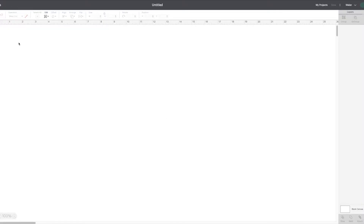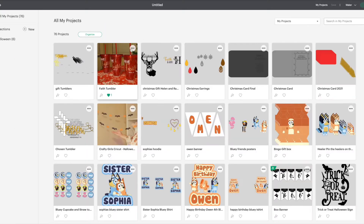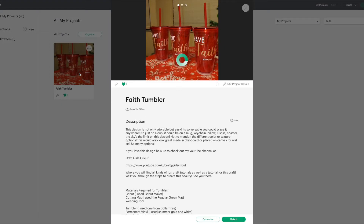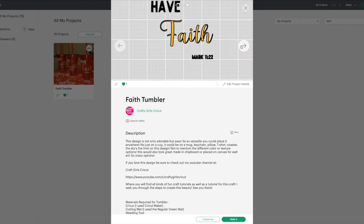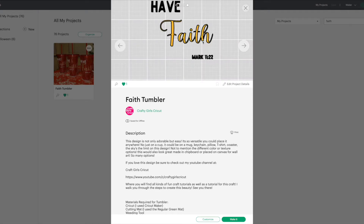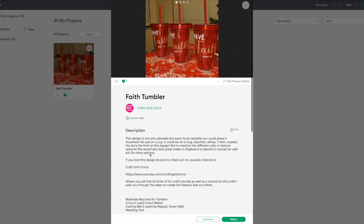Design Space is open. We are going to head over to the projects tab. I'm logged in as myself, so if I tried to type in 'faith' it wouldn't show up because it's under my projects, but you will be able to just type in 'faith' under all projects and it should show up just like this. Then you're going to click it — it'll have pictures of all the ones I've made, and then an image of the design I made.